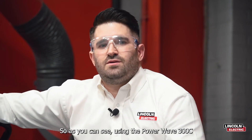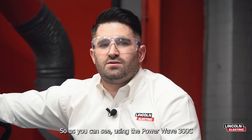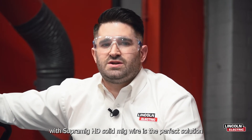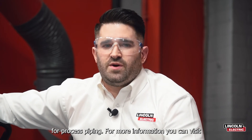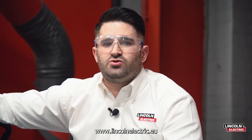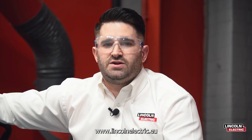As you can see, using the PowerWave 300C with SuperMig HD solid MIG wire is the perfect solution for process piping. For more information, you can visit www.LincolnElectric.eu.